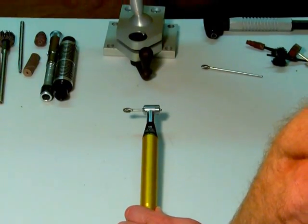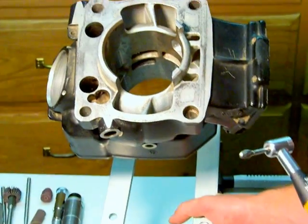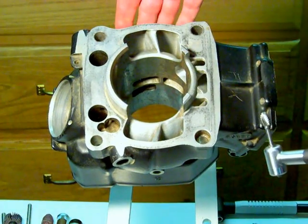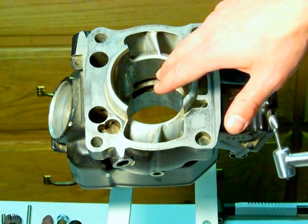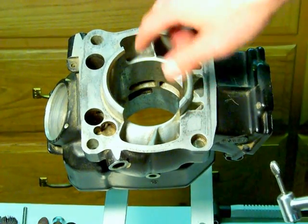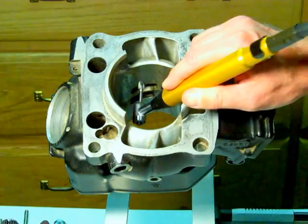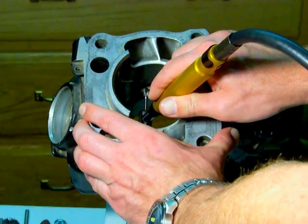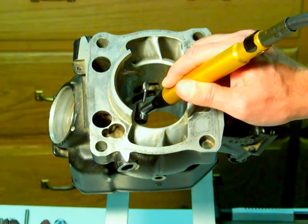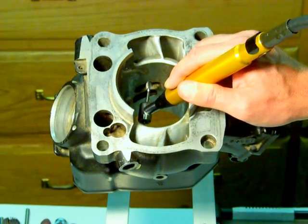Let me explain why a right angle porting and polishing tool is necessary for doing any kind of two-stroke porting. What you have here is a two-stroke cylinder head, and as you can see, all the ports are arranged at a right angle to the combustion chamber — to the travel of the piston. That's how two-strokes are designed, particularly transfer ports that open from the crank and empty into the combustion chamber. The only way to properly reach those is with a right angle handle. You'll see people trying to mess around with Dremels and other things — that's not the way to do it. You'll just mess up the cylinder head. The pros do it this way, and this is the way you should do it.